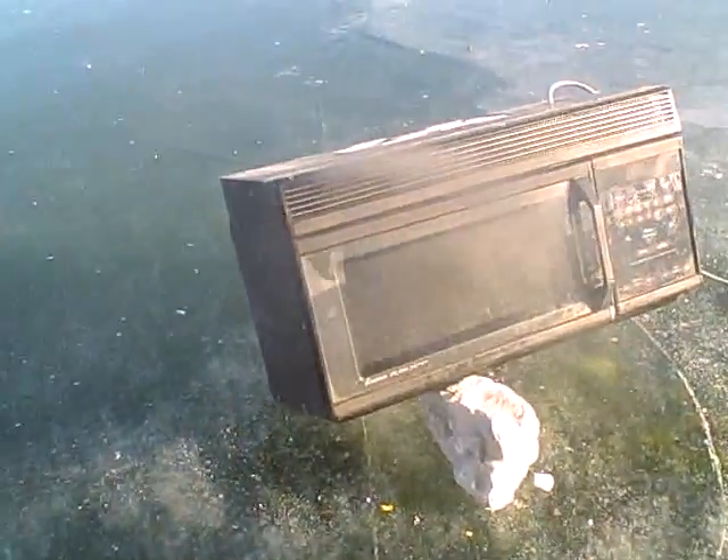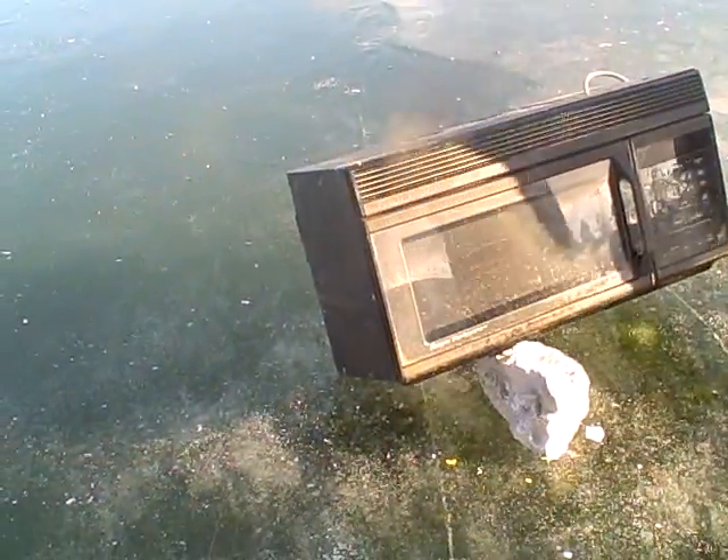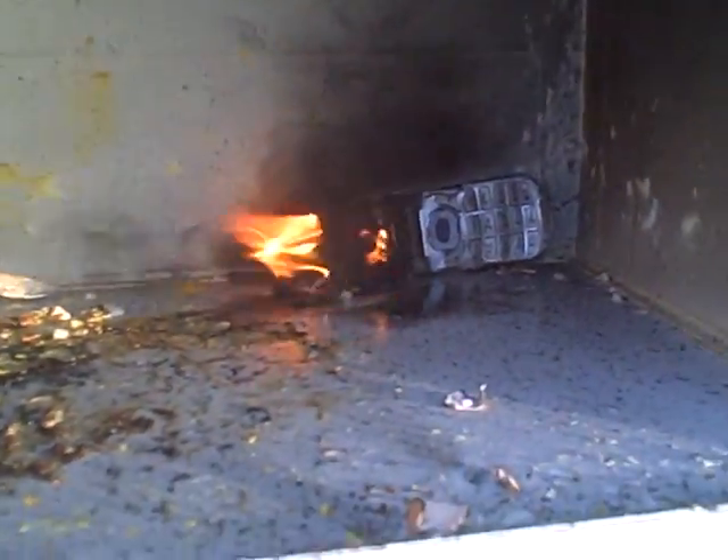Do you want to just open it up? Unplug it! Unplug it! The radiation — unplug it! Oh my god! Get a stick. Burn the phone, burn the phone, that's right.